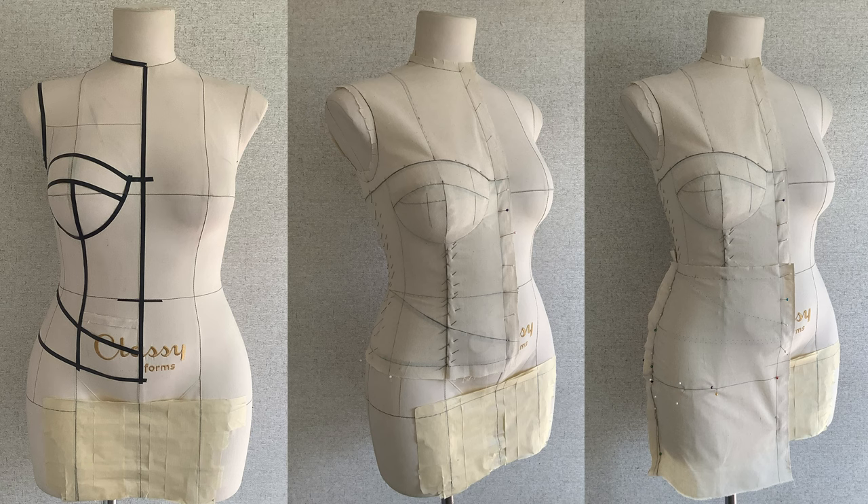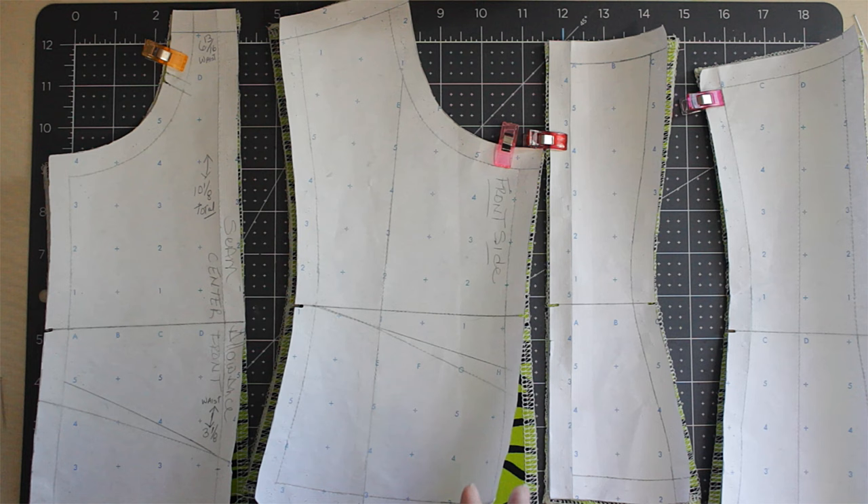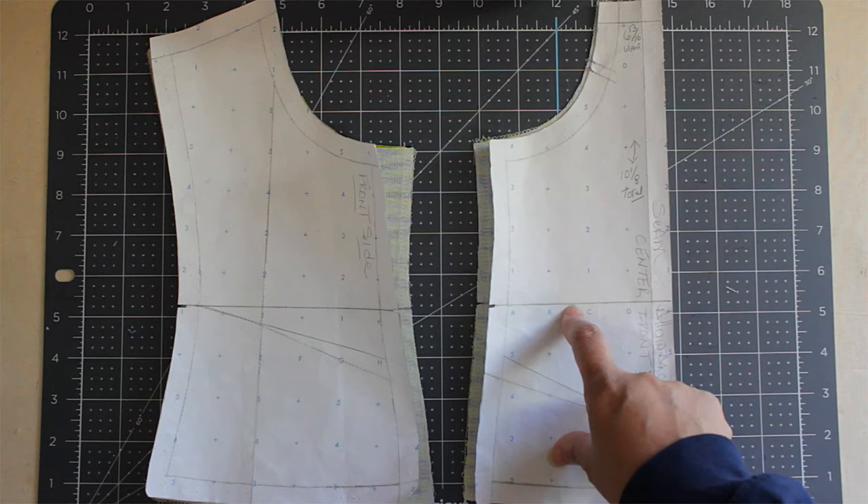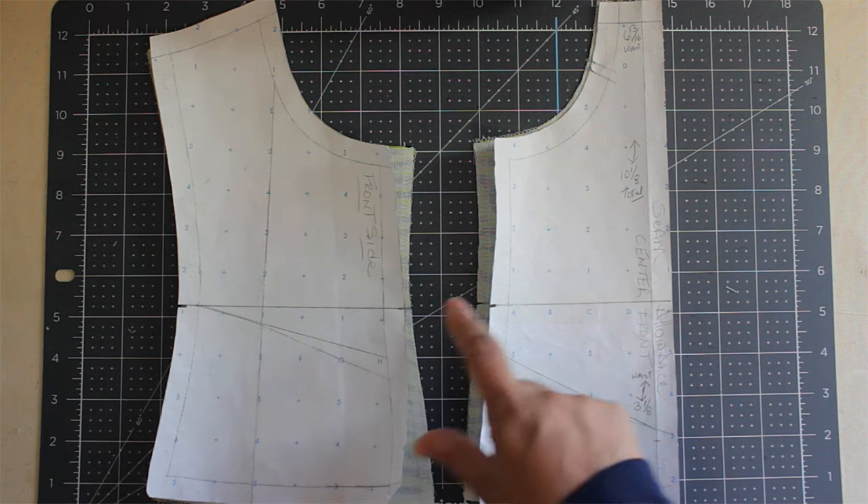Welcome back to my channel. In this video I'm going to show you how to make an inbuilt corset. This video was highly requested, so let's get into it. I draped my design and here are my patterns. If you drafted yours, you can do the same thing — just follow these steps.